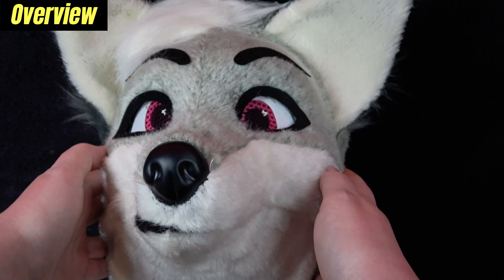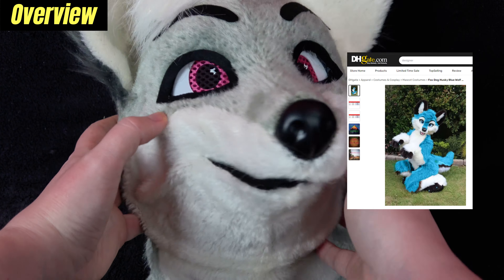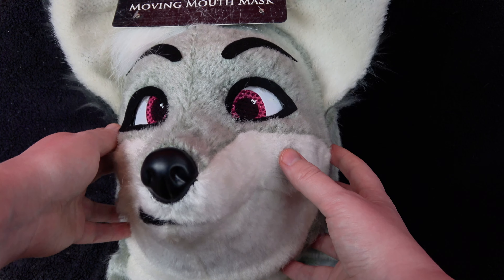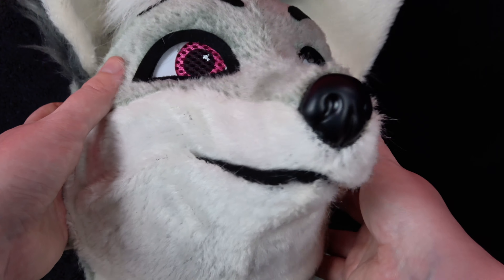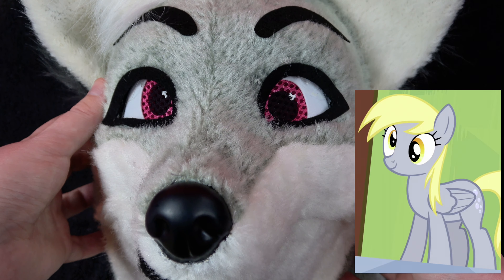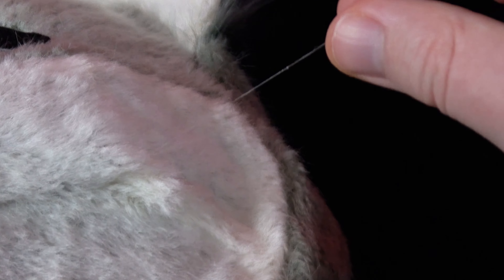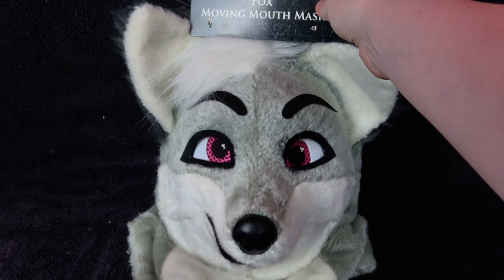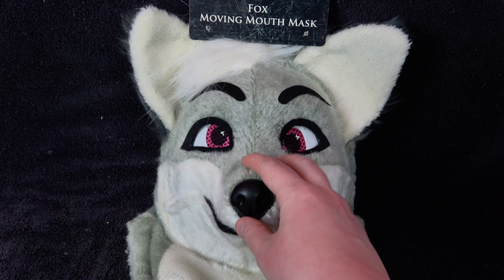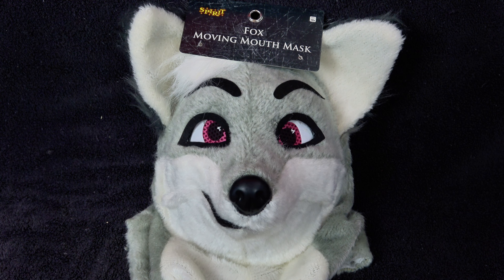Unfortunately, mass-produced fursuits have a history of referencing stolen designs like DHgate, but this one actually seems to be okay. What makes this bean especially cute is not the design itself, but rather its imperfections, which quickly become apparent up close — like the asymmetrical eyes, the jaw overbite, the random strands of glue. These are qualities one might find with beginner suit makers. It's like they tried to make it look authentic, but in reality it was probably just slapped together in about 30 seconds.